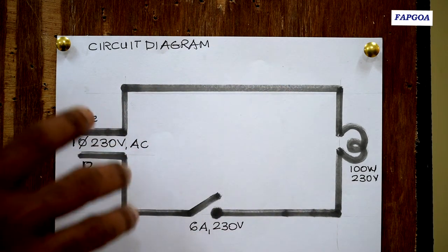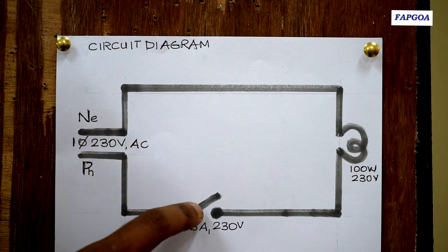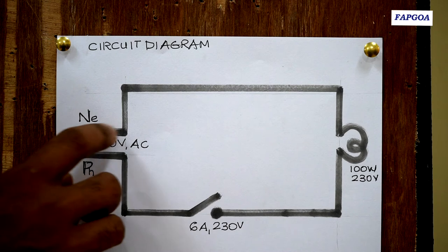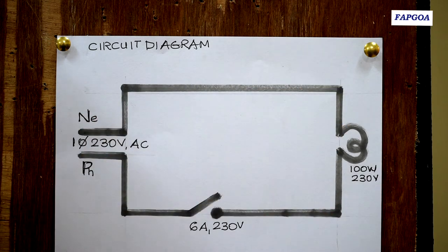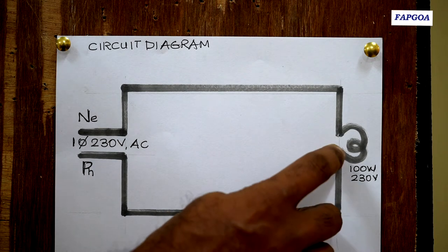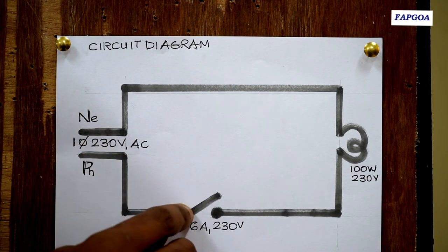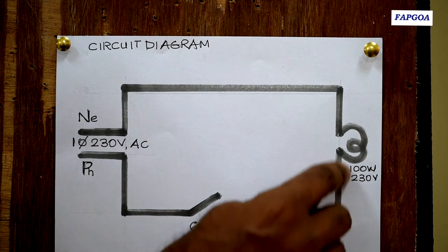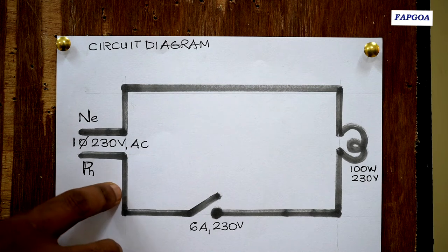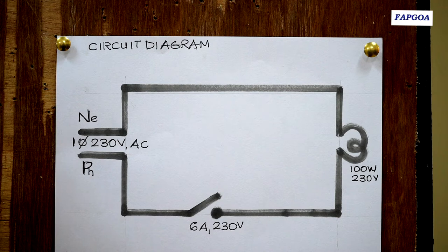Let me tell what color code is used for doing this wiring. Phase is always represented by red color insulated wire. Neutral is represented by black color insulated wire. The return from the switch to the lamp is yellow color. So phase is red, return is yellow, and neutral is black — we use three color codes: red, yellow, black. Black can also be substituted by blue color.